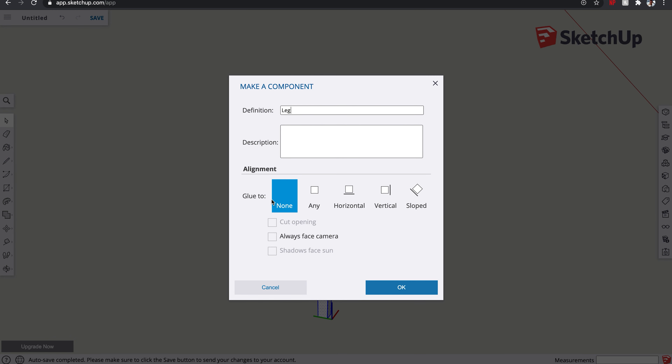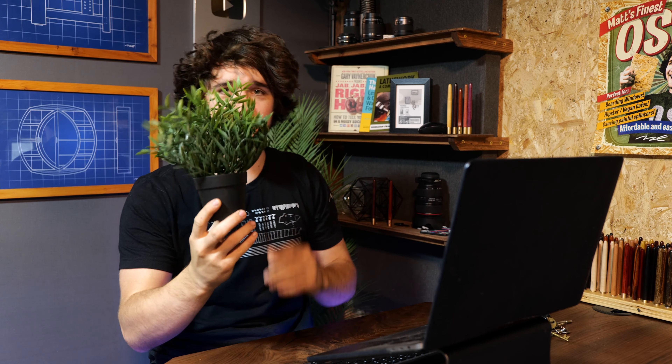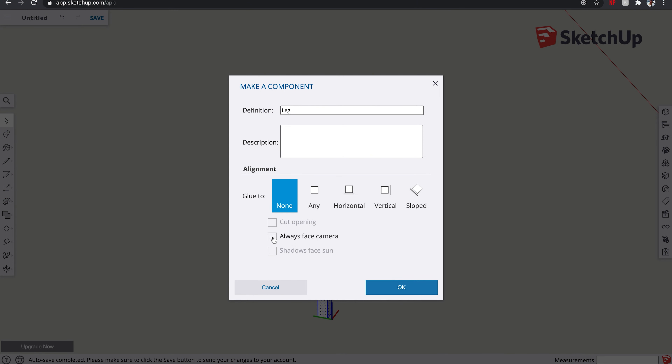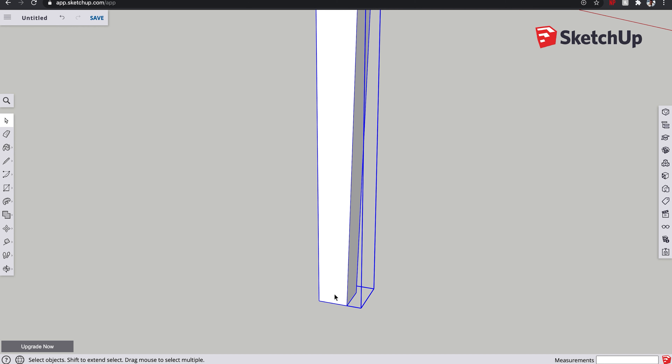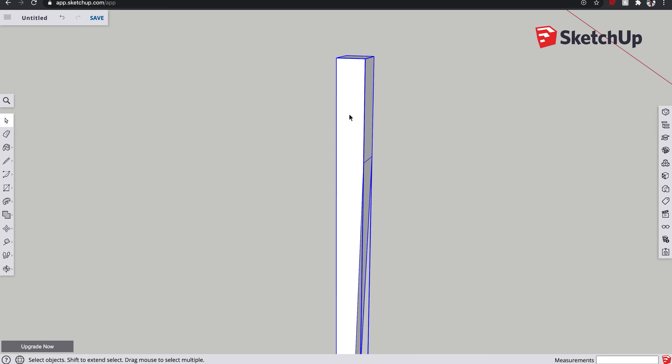With SketchUp Pro, after you complete the model you can get a list of all the components, click through them, and it will highlight that component — so the description can be useful there. You've also got 'glue to' options — I wouldn't worry about those — and 'always face camera,' which is useful if you draw a 2D flower pot in a room and want it to always face you as you rotate, giving the illusion of 3D. It's mainly for decorative purposes. We'll stick with none, and there we go — it highlights in a blue box that sticks out a little to encompass all the largest edges.